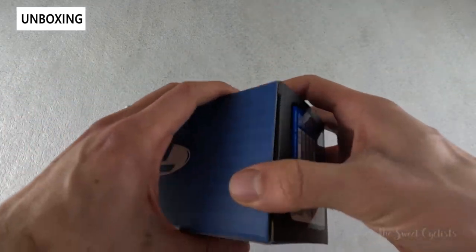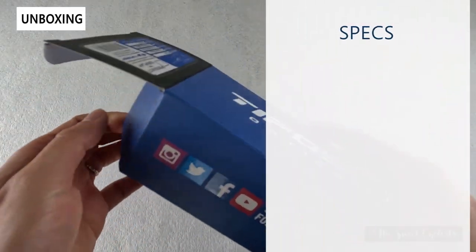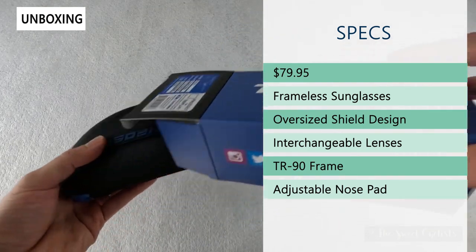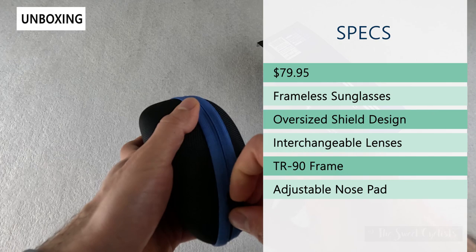Let's take it out of the box and go over the specs. As with a lot of Tifosi products, it's very affordable at only $79.95. These are frameless sunglasses, so you don't have an upper or lower frame — the lens itself is most of the structure.